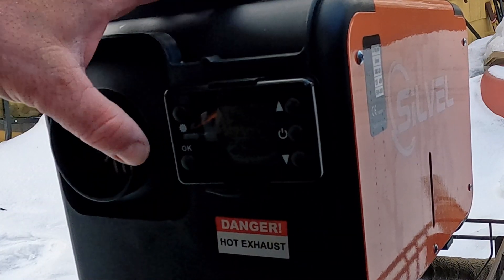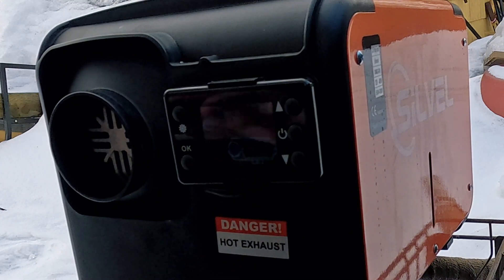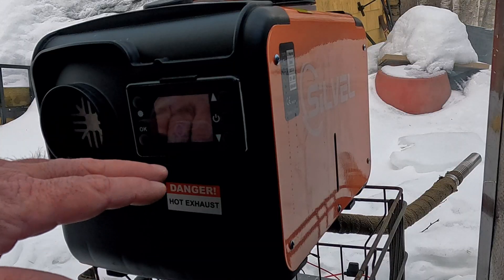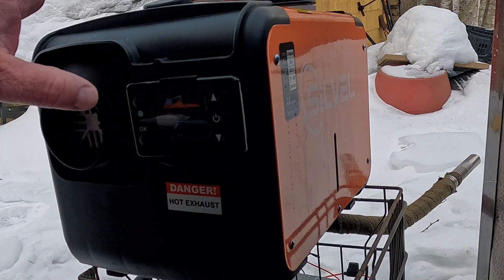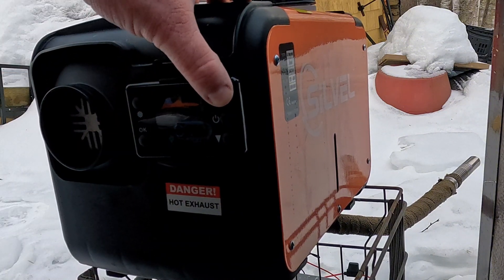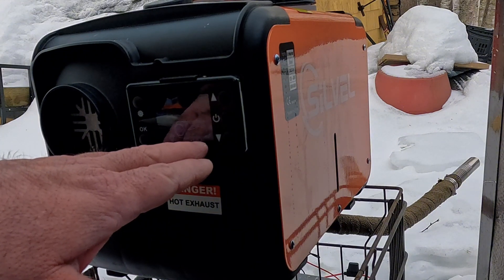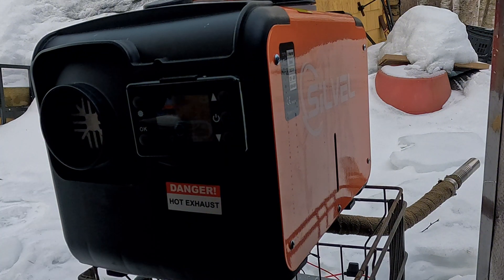First, get everything set up — battery and all — and fire the heater up through its heat-up cycle. Let it warm up, then go into the settings. When you first power it up, put it in hertz mode out of Celsius by pressing the OK and up buttons at the same time. Crank it up as high as it goes — mine is set to 5.3 Hz right now. Let it run until you have full bars on the burner, then we'll test the carbon monoxide output.